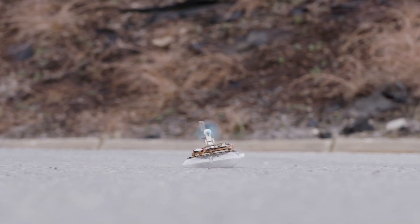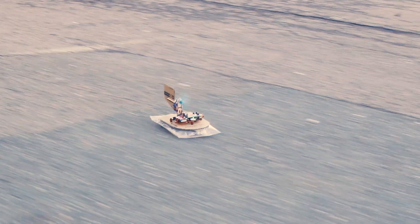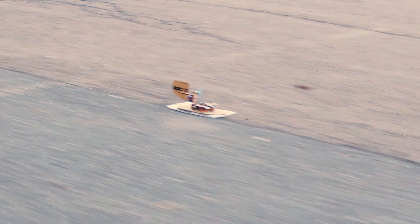A skirt is filled with air, removing all friction to the ground. As a result, HoverBit will drift effortlessly and run more than 30 kilometers per hour.